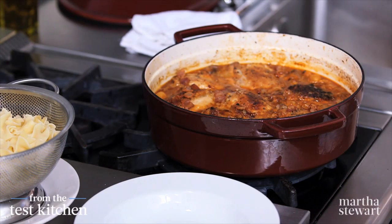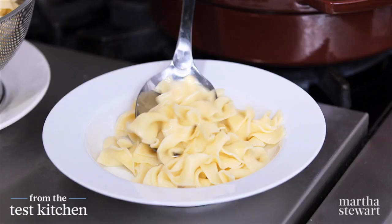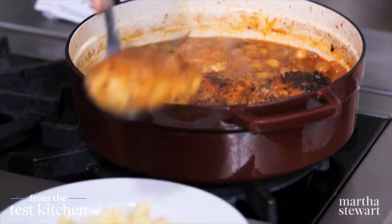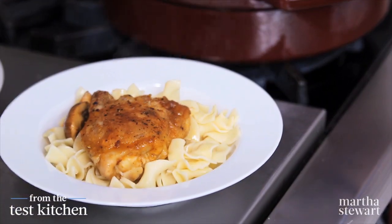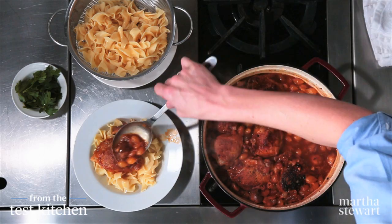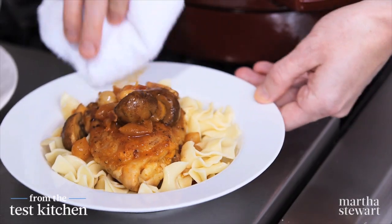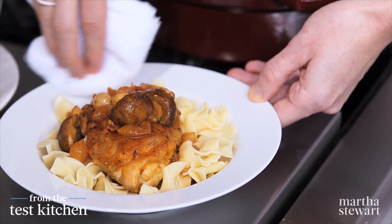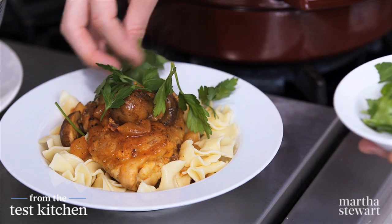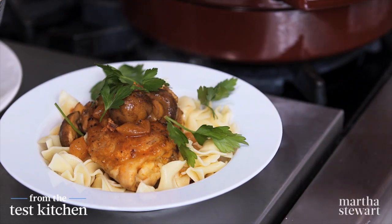This is smelling so incredible. Serve with egg noodles, mashed potatoes, or a good crusty bread. Plate a nice big thigh with lots of mushrooms, onions, and sauce. The finishing touch — just for something fresh and bright — parsley leaves. This is a wonderful weeknight, weekend, or anytime meal.